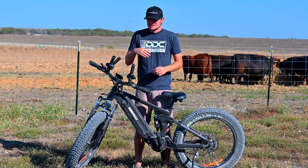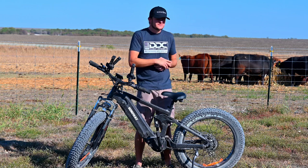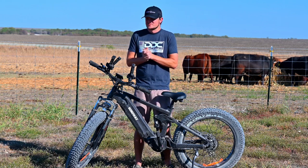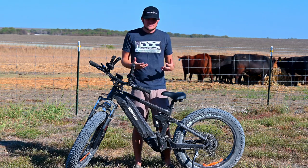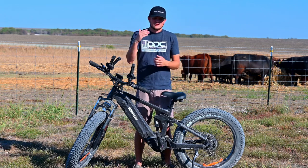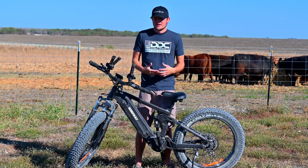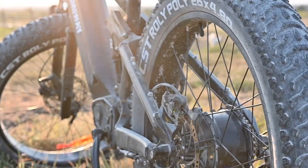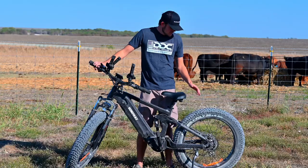This HimAway Cobra has definitely helped us out a lot, especially if I'm going by myself chasing loner boars or coyotes. This thing is definitely a game changer, especially if you're trying to cover land really quick and don't want to be too loud at night. We're being stealthy, going at night, trying to get as many pigs or coyotes as we can, and this thing has helped out a lot. Anyway, this is the HimAway Cobra.